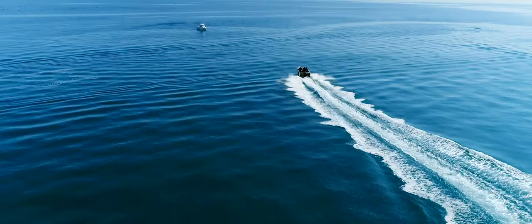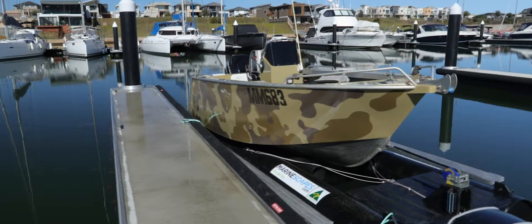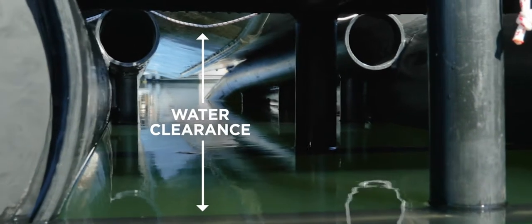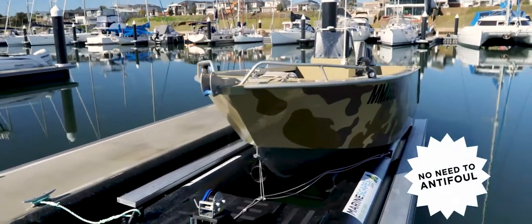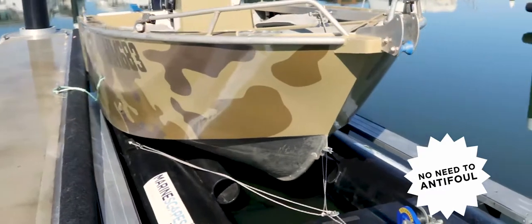Your boat is your pride and joy and you want to protect it. The further away from the water your boat has docked, the more protected it is. Having no moisture contact whatsoever is the surest way to eliminate the risk of damaging osmosis or electrolysis. Ditch the expense and hassle of anti-fouling by investing in an affordable out-of-the-water docking solution from Marinescapes.